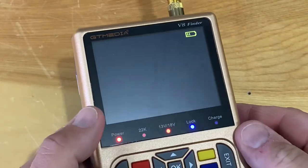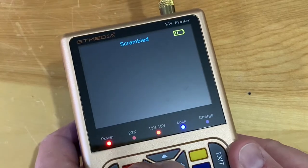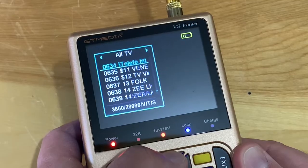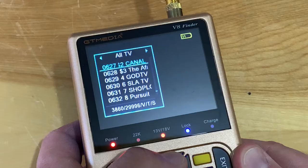Backing out of all the menus, pressing the OK button gives you your channel list, and you can scroll through and press OK to pick the channel you want to watch.